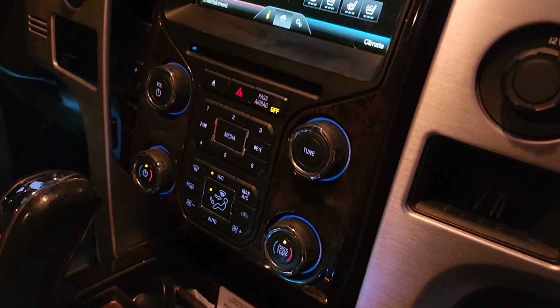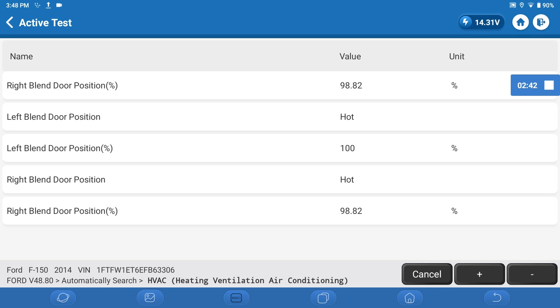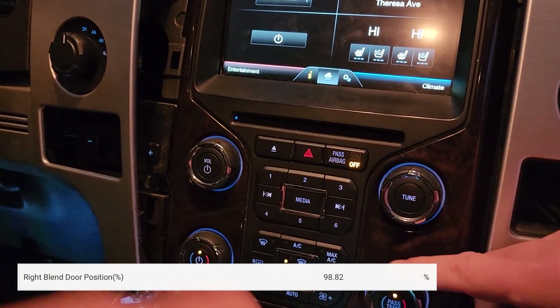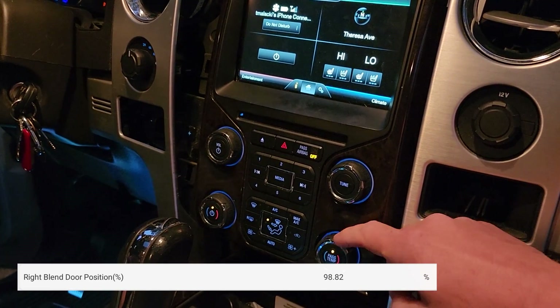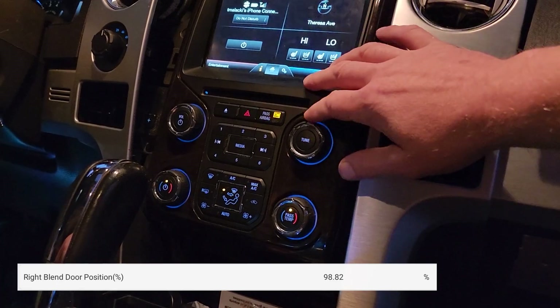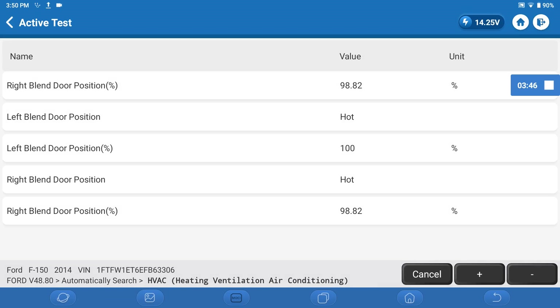We're manually on high on both of those. In this bi-directional mode we can look at the right blend door — we're at 100, 98 right now. This is my temperature dial. I'm turning this down. Why didn't that move? You made this go cold before. I wonder if in this mode it's locking it out. It's possible — the mode I entered might lock it in place and it's totally ignoring the dial inputs.